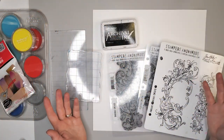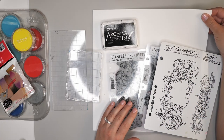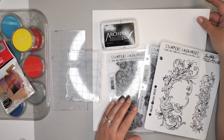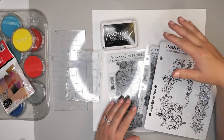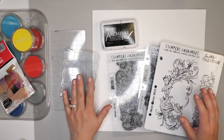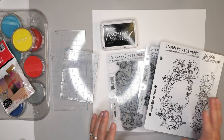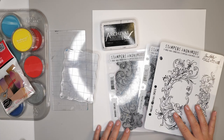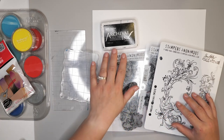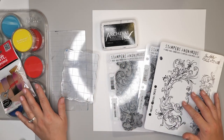Let's start by talking about what we need for this project. I'm using 140-pound cardstock from Creative Scrapbooker magazine, but you can also use 140-pound Bristol paper or any heavier, smooth cardstock. I'm also using a stamping block along with three Stampers Anonymous stamp sets I've had for a while: the Baroque, the Fabulous Flourishes, and the Flutter. To apply them, I'm using Ranger Jet Black Archival Ink. To add color, I'll be using my Pan Pastels and Soft Tools.